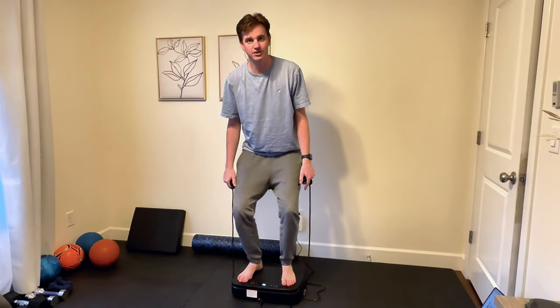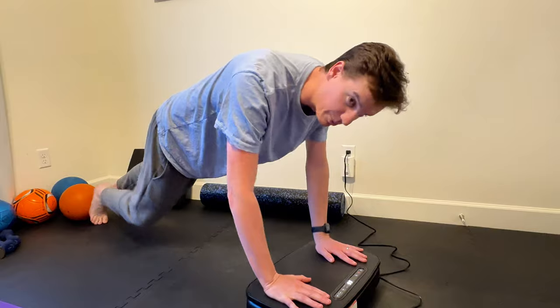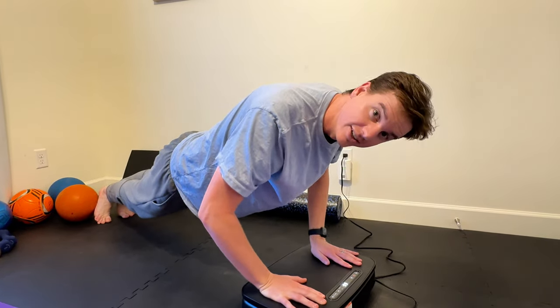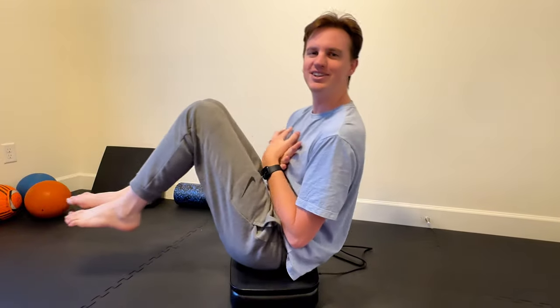Getting down on the floor, another one you could do is a plank, which works out your arms. And if you want to work your core, you could sit on it and do core exercises just like that.